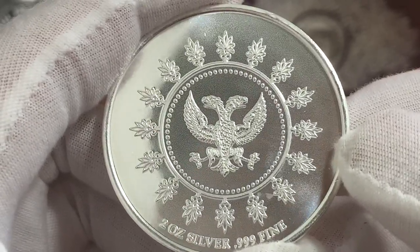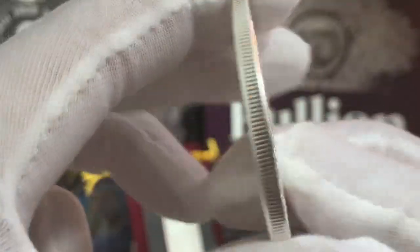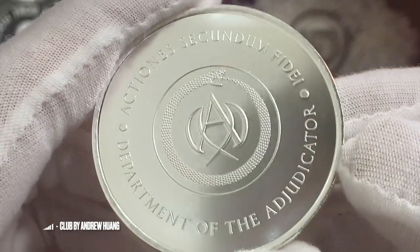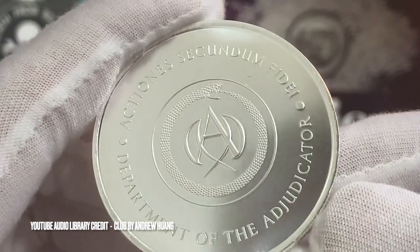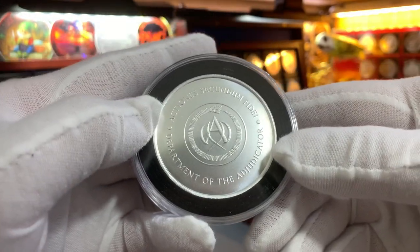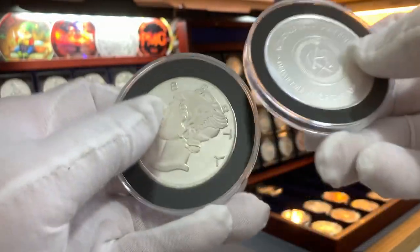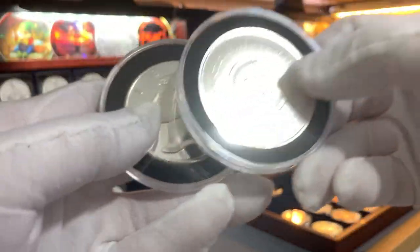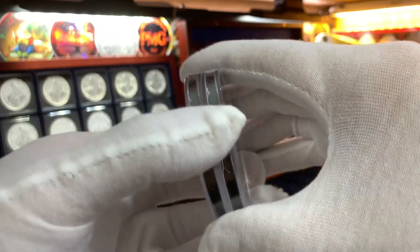Again, an awesome-looking silver round. This round will make a wonderful addition to my 2-ounce silver round collection, which I'm currently starting. I have the Adjudicator round now in a quadrum large capsule, and this will join my first 2-ounce silver round — the Mercury silver round, also in 2-ounce. So now I have two of them for my collection.